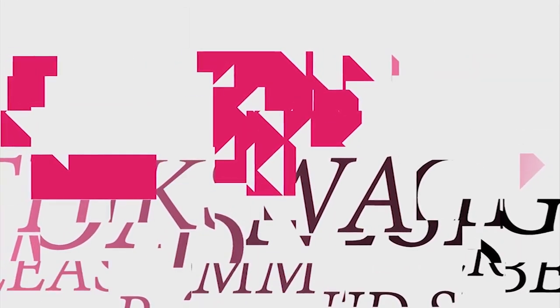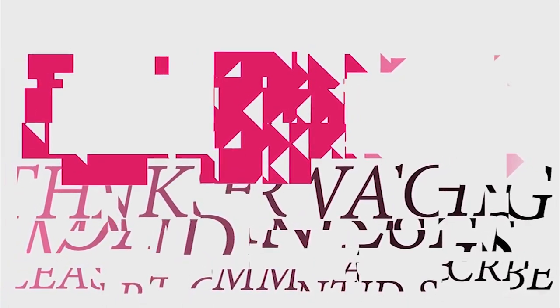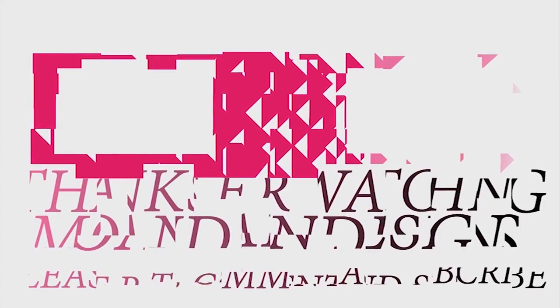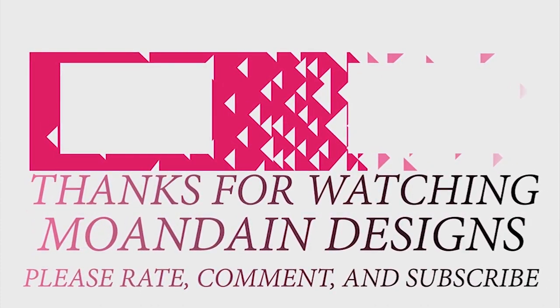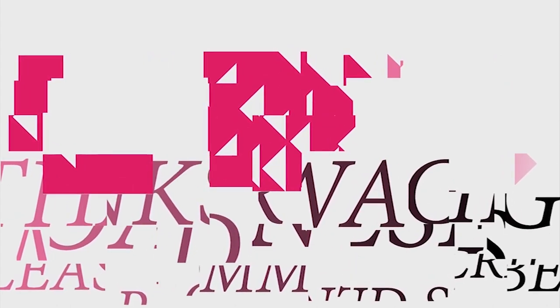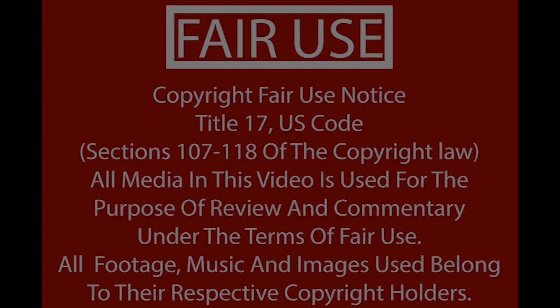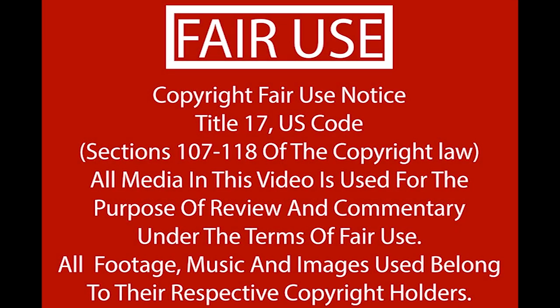And that's it for this episode of Mondain Designs. I'm your host, Mondain, and I hope you enjoyed this episode as much as I enjoyed making it. I have videos on the 1st and 15th of every month, and I look forward to sharing them with you. As always, please like, comment, and subscribe, and have a wonderful day.